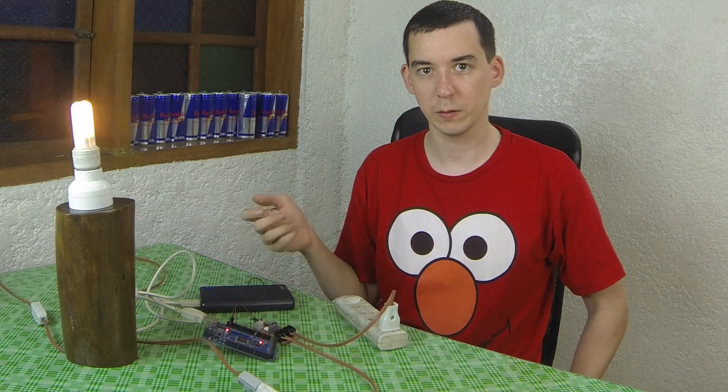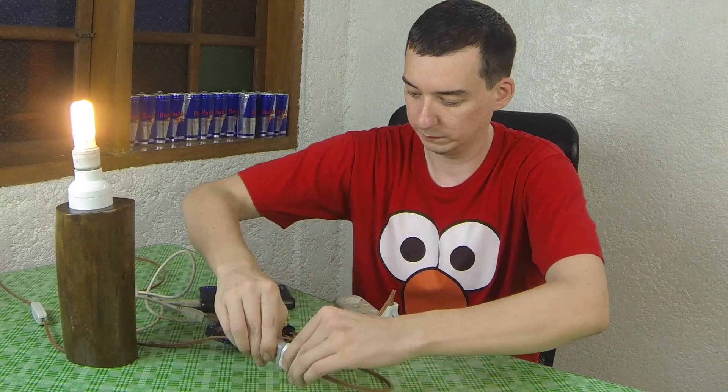Of course it doesn't have to be a light, it could be something like a fan. So let's try that out. I now have the fan hooked up to the relay. When pin 13 turns on, the fan should start. And you see when pin 13 turned off, the fan turned off.